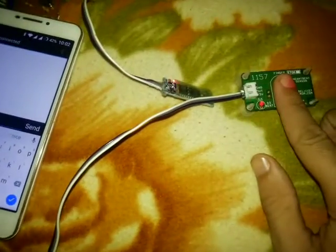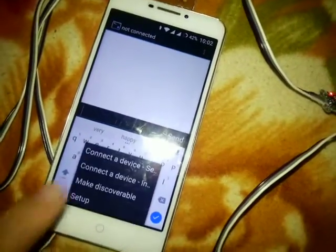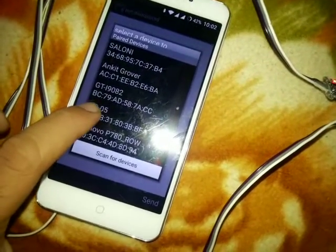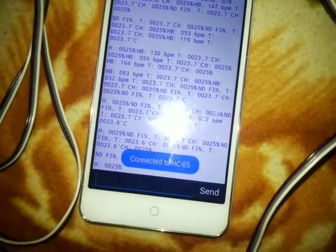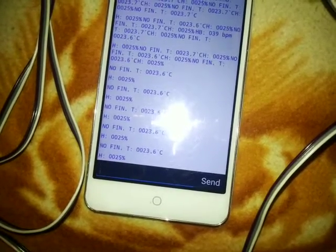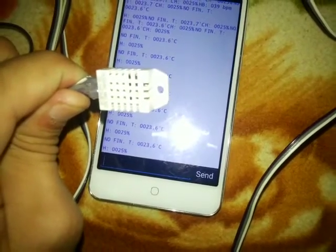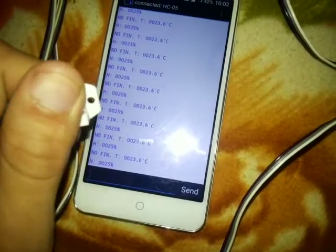We'll put the finger onto the heart rate sensor when we need it, but first we'll connect with this device. The name of the device is HC-05 and we'll connect it. The previous data will be displayed, which is showing 'no finger' and the temperature value as well as the humidity value.